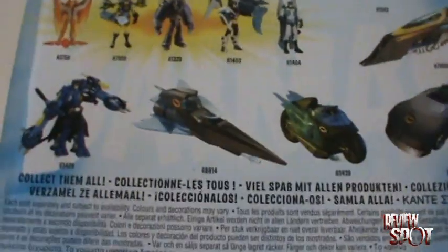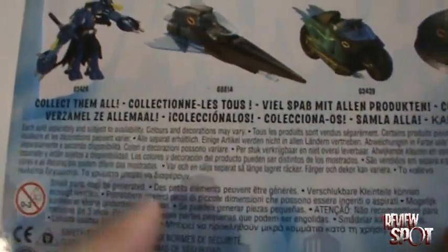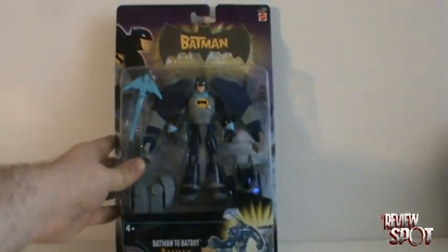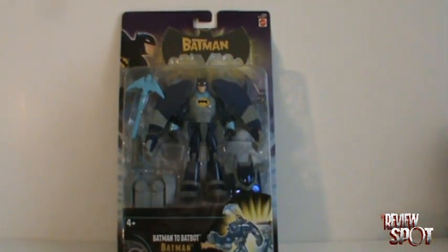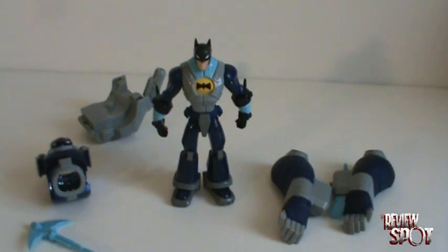There's a picture of the Batbot on the back showing how you can assemble it onto the Batman figure it came with, as well as the other figures in the wave — a disappointing slew of Batman figures as always — and then the Batmobile and other vehicles. Along the bottom we have English, French, and other languages, which gives some indication this was a European release only. I'm going to open this guy up now and get a closer look at the figure.